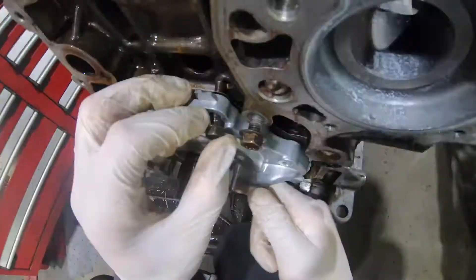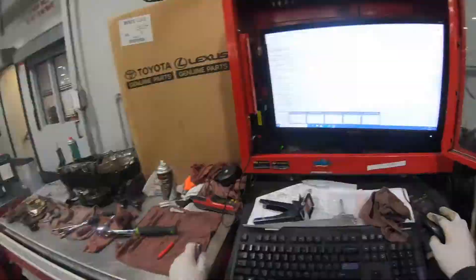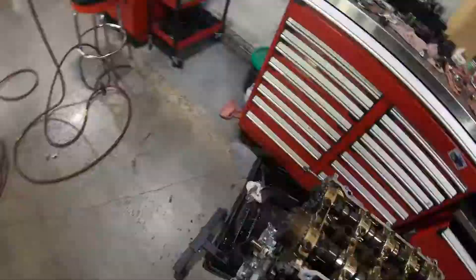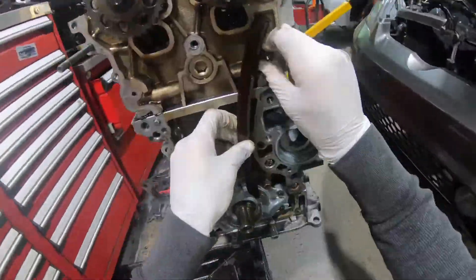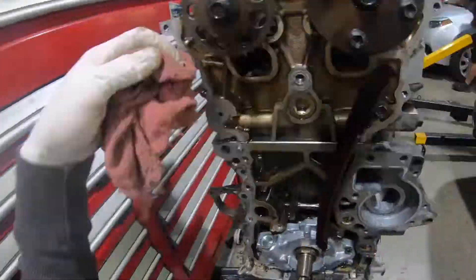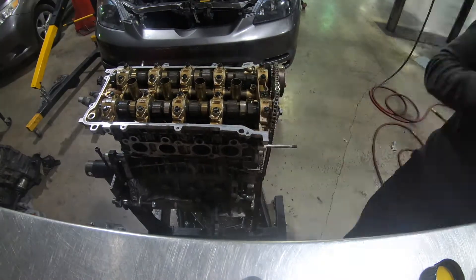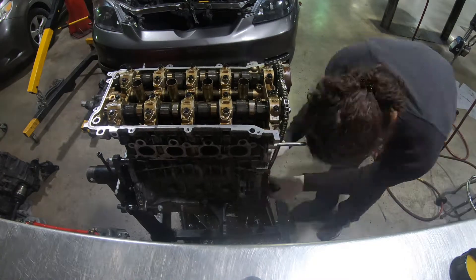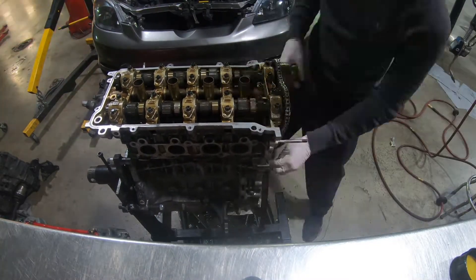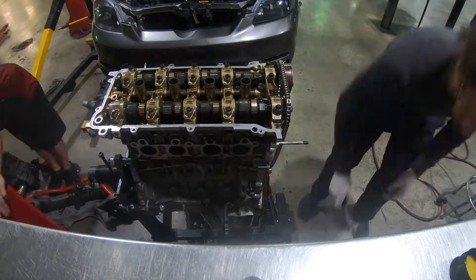I bolted back the head and followed the sequence the website showed me — the way you torque down and take it off. When you're taking it off, you loosen the bolts from the middle and go out. When you're putting it on, you tighten from the middle, so you don't create any air pockets between the head and the block.